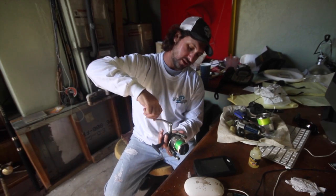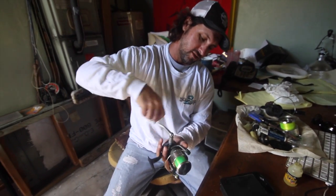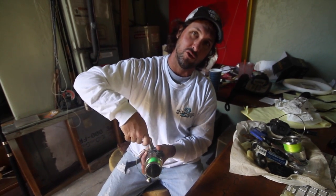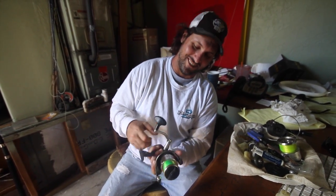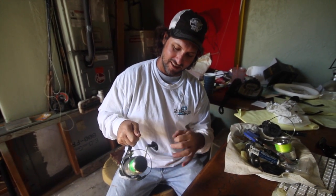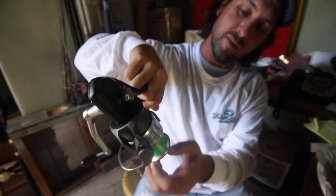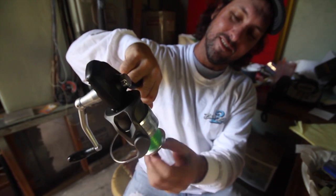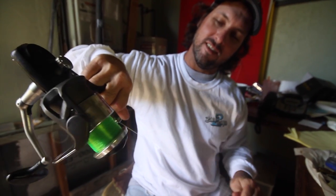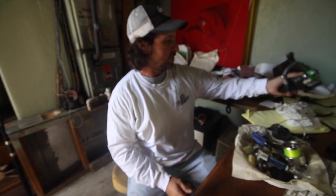I can't believe you guys are going to watch this. You guys are really into gear — tackle, equipment, washers, tools, electronics. I think that's a common mistake. I think you got to get out of your gear and a little bit more into action. Fish a little more, worry about your gear a little less. There we go — putting that one right back to work. Making a new pile.